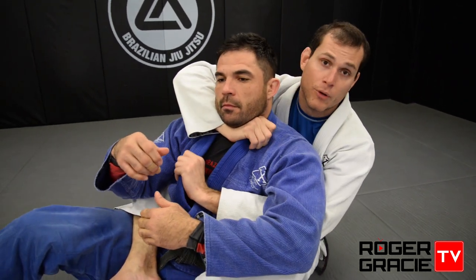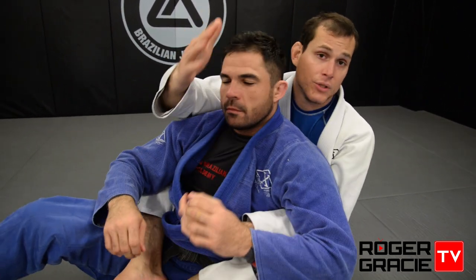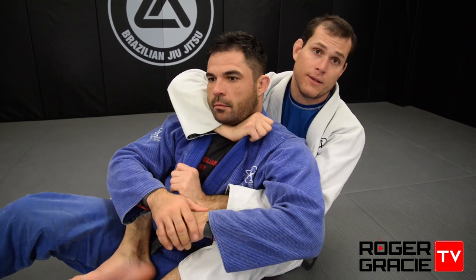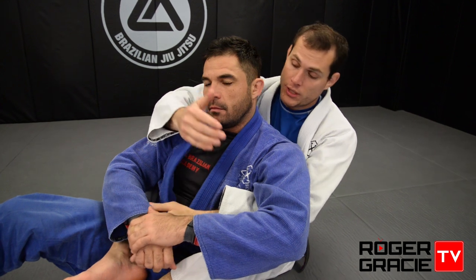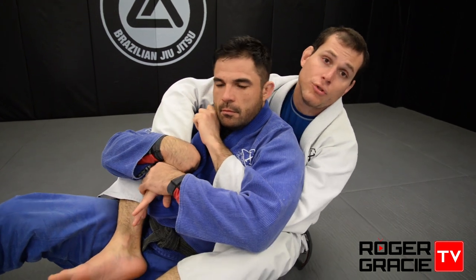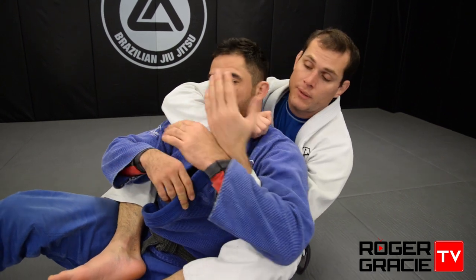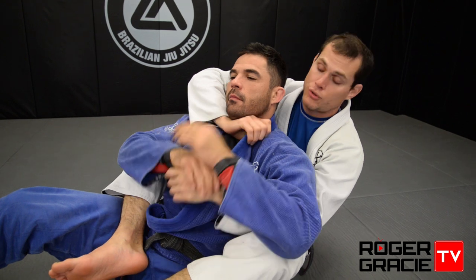You can grab low, go bow and arrow, or go behind the head — this is the one that chokes, it has to go very deep. The other hand helps make it tighter. This support hand is the one he's usually concerned about. If he grabs that support hand, it's useless to me — I can grab anywhere, even very deep, and there's no choke, no pressure in the neck. But if he grabs the choking hand, he's actually doing me a favor.